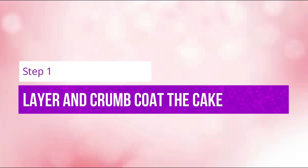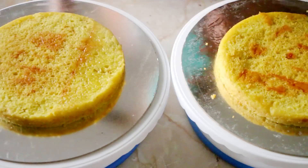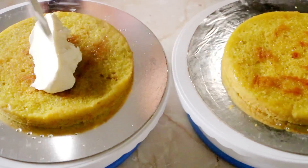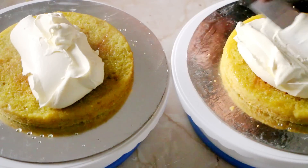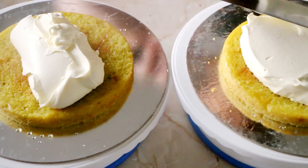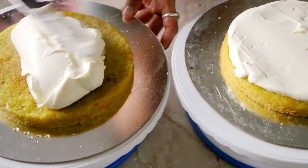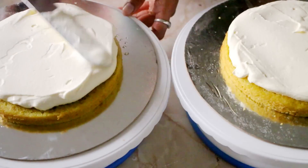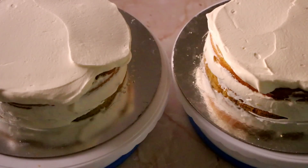To start off with, here I have 2 seven-inch pineapple cakes that I have divided into 3 layers each. Then the usual steps: moistening with sugar syrup and then a layer of whipped cream. A tip for you guys is that whenever you are making multiple cakes, just place them adjacent to each other and do all the steps simultaneously. This would not only save your time but also your resources. For the recipes and steps, you can check out my other video on moist eggless pineapple cake recipe.